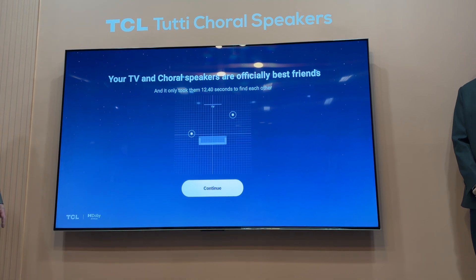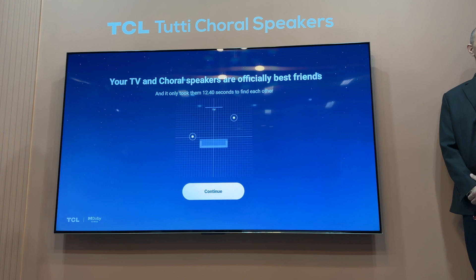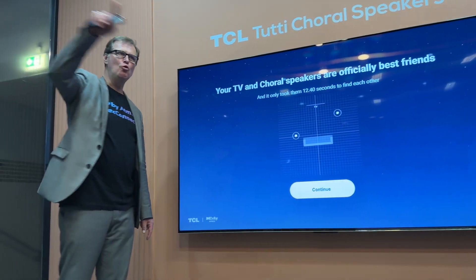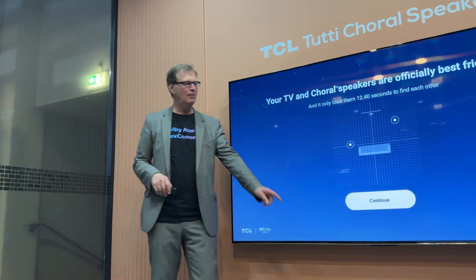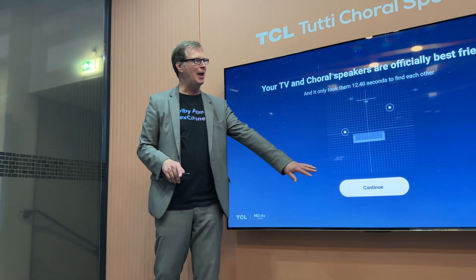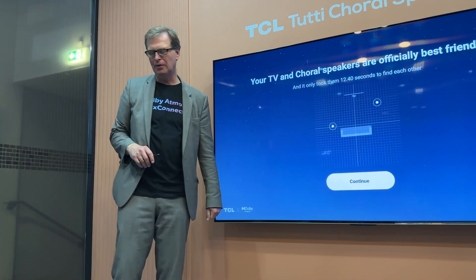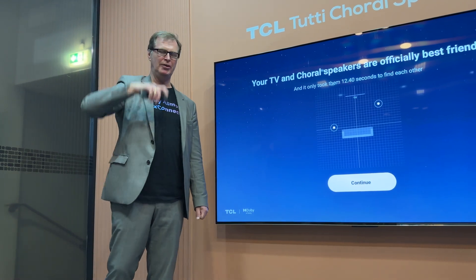The sound also tells us the size of the room and how reflective it is. Because we have a microphone here that, when the speaker plays the specific sound that we are providing to it, the microphone captures it. It is therefore capable of saying: the sound that I sent to the speaker took so many milliseconds to get back to the microphone, and therefore I know exactly what the reflection of the room is.